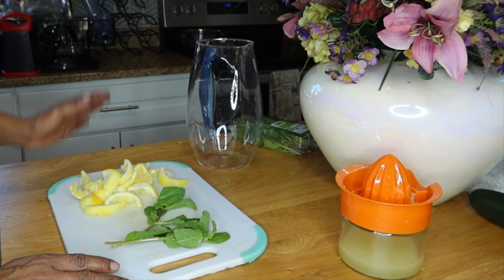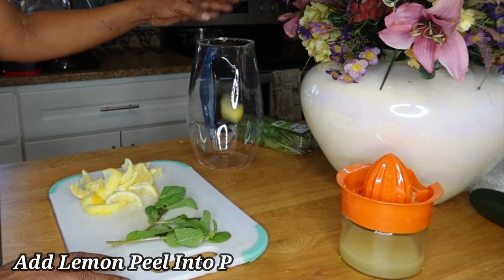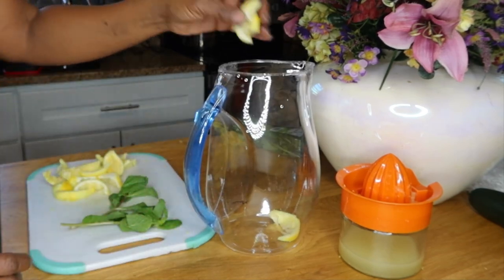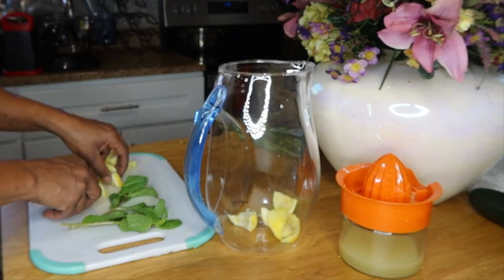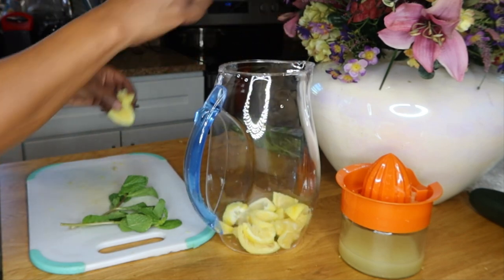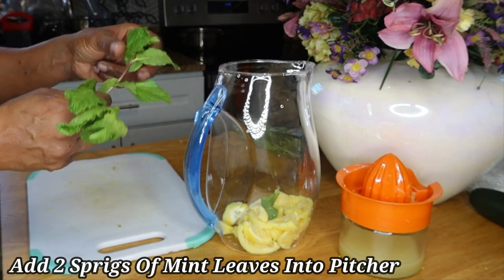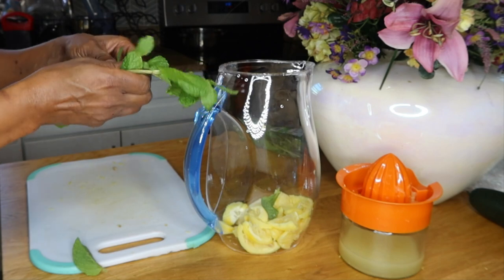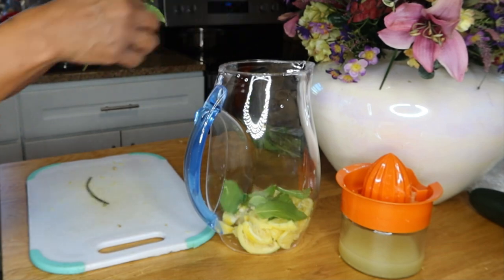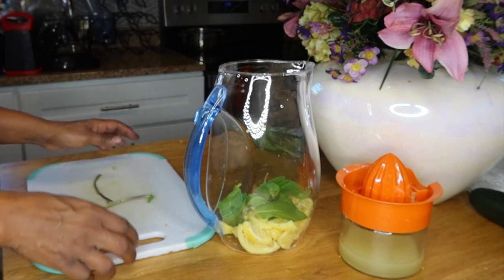I'm back and my water is finished boiling. Now I'm going to add my lemons to my pitcher — you're going to need a nice big pitcher. I'm adding my lemon slices and lemon peels, and I'm also going to be adding two sprigs of mint leaves to the pitcher. If you want to know where to find these pitchers, check down below in my Amazon affiliate links — you can find them on Amazon and they're very affordable.